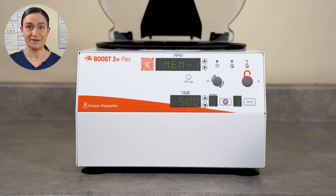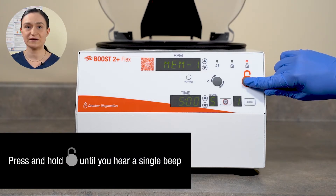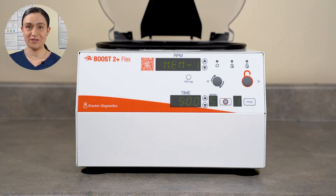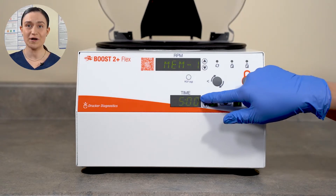Leave the lid open for the rest of this process. Press and hold Stop Unlock until you hear a single beep. Presets Only Mode is now engaged. You can select any preset you like, but cannot edit presets or make a new one.